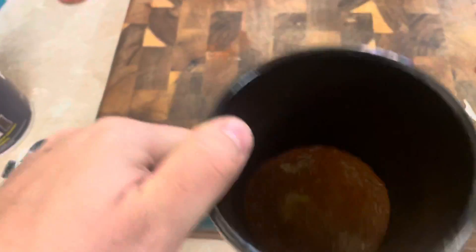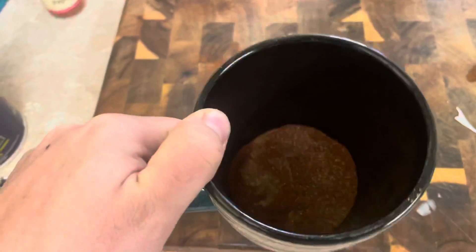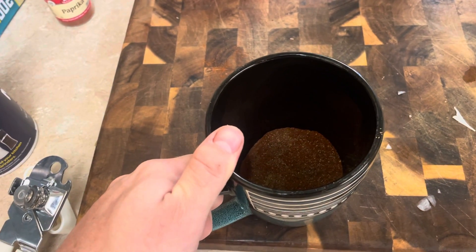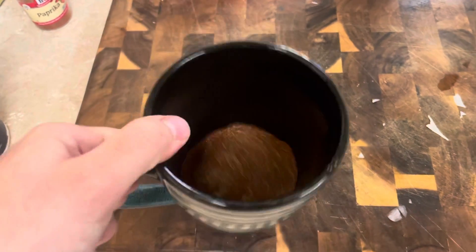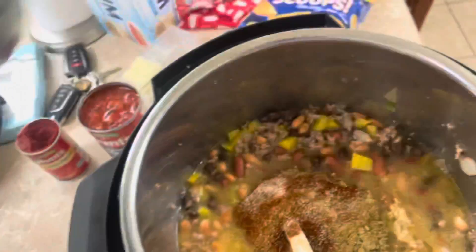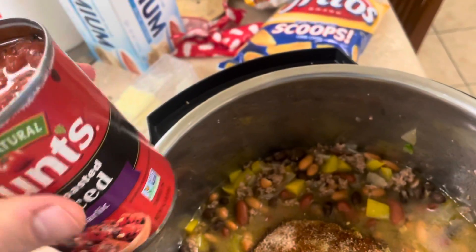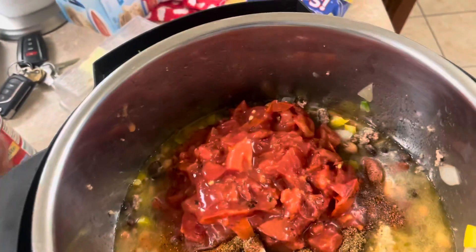Now I have a bunch of different seasonings that I added — I'll post the description of what I used down below. The important things are one tablespoon of Worcestershire sauce and one tablespoon of minced garlic. All of this is added at this step along with the seasonings. Then we're gonna add some diced fire roasted tomatoes — I have the garlic ones — and add that whole can in.